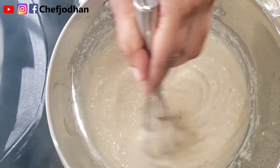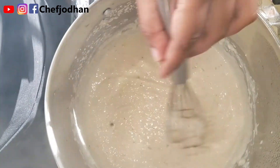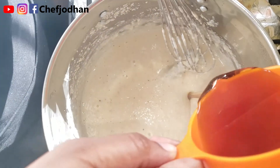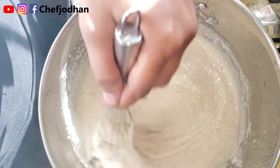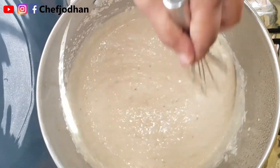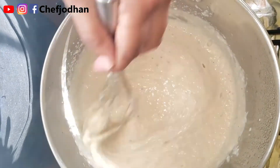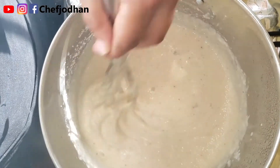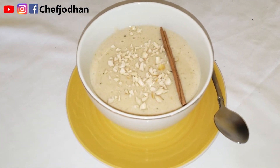Ten minutes is up. My porridge is at a pouring consistency. And I told you my peanut porridge is going to be all healthy — for the sweetener I'm using half cup natural honey. Stir it together well. Our porridge is now done. Are we ready for the goodness of the healthy peanut porridge? Here we go — my very own recipe, using honey as the sweetener.